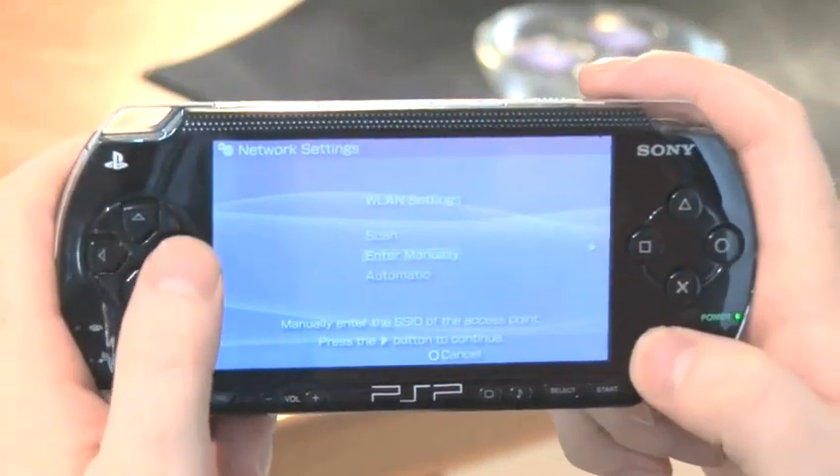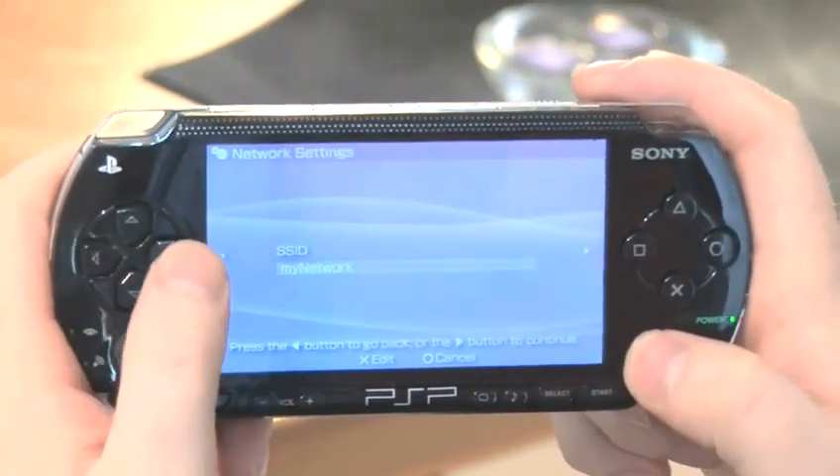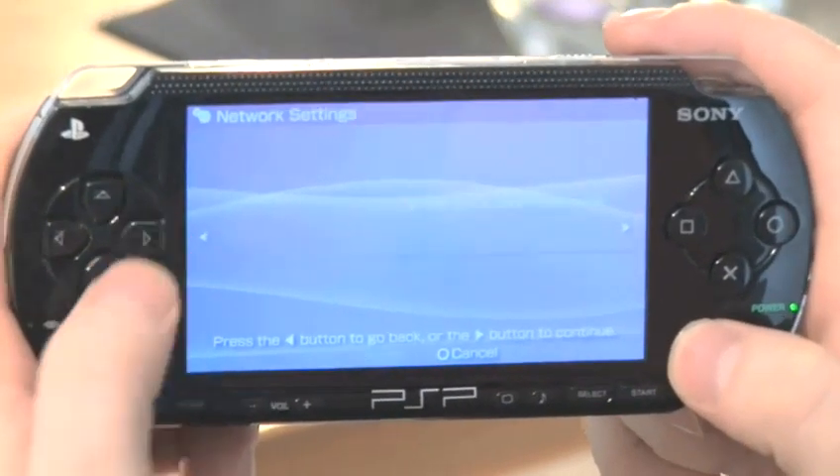Select that, then enter manually, add the SSID and select WPA PSK. Select Easy, then the Network Name.